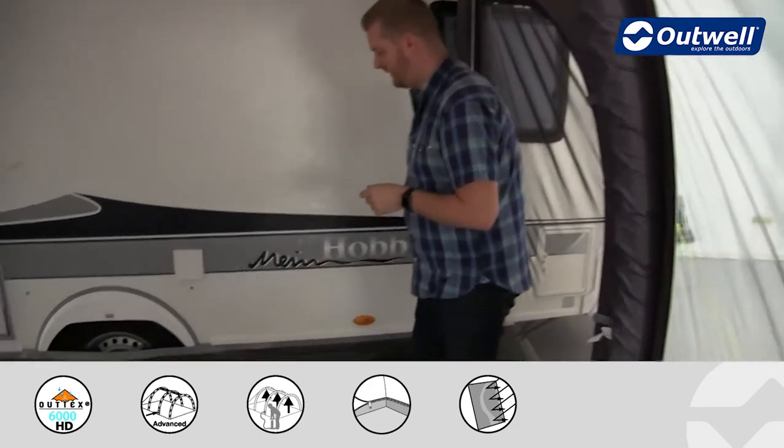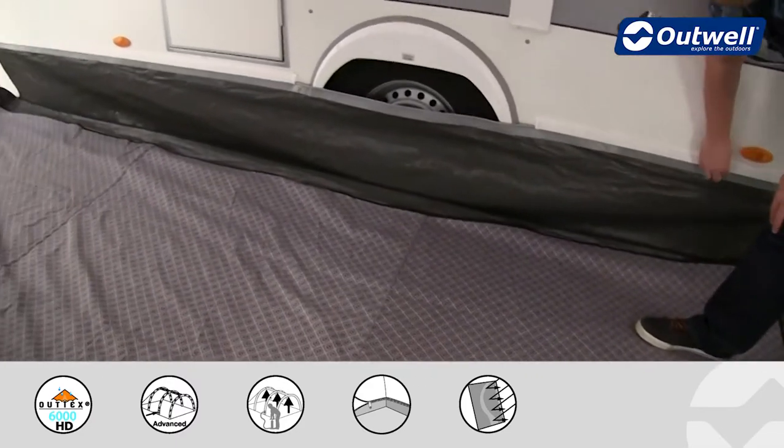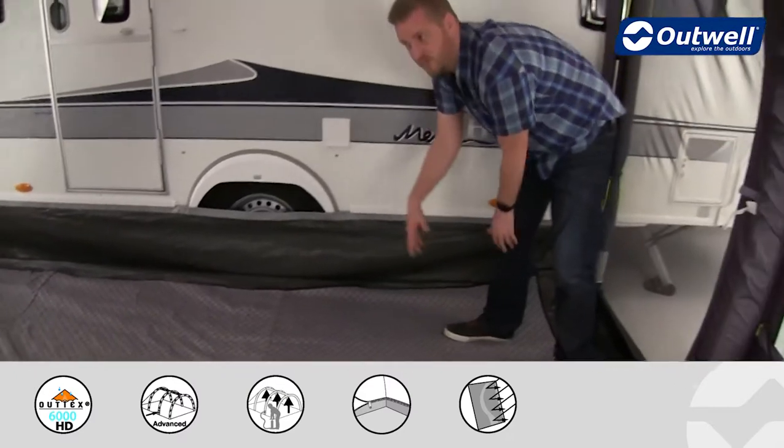We also supply the awning with a skirt, which you can see along the bottom here. This attaches into the bottom rail of the caravan and will stop any draft from coming into the awning as well.